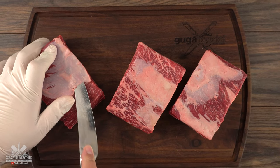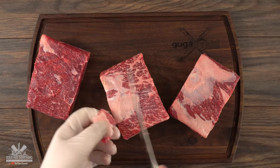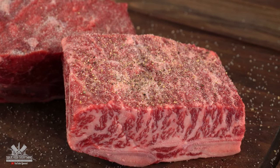I started off by removing some of the silver skin that the butchers left — I want this as clean as possible. Once all was removed, here's what it looks like. Just like a steak, I'm seasoning it with salt, pepper, and garlic powder.